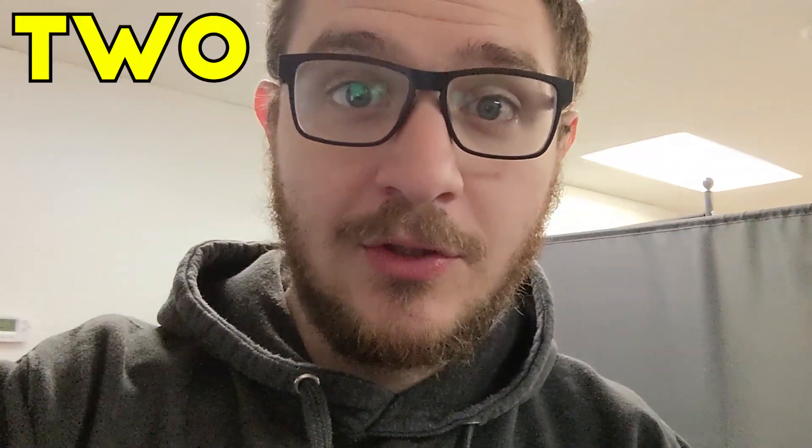Hey guys, it's Alex over at Lasereverything and I'm coming at you with a quick two-minute tip today that you may find helpful when working with obnoxious objects. Let's take a look.